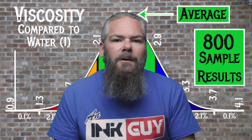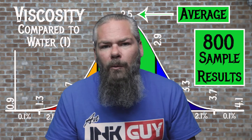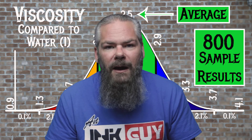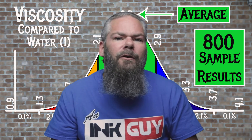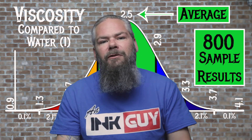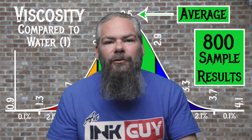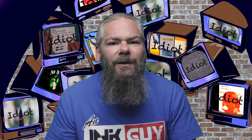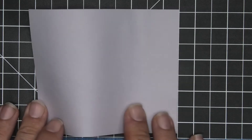For the inks tested, the average viscosity is 2.5, with the realm of normal being 2.1 to 2.9. Sailor Yuki Akari has a viscosity of 2.08, making it just a little bit wetter than normal. If you're interested in how the viscosity tests are done, there's a link to that video down in the description. Now let's take a look at G. Lalo paper — no bleeding, no ghosting.